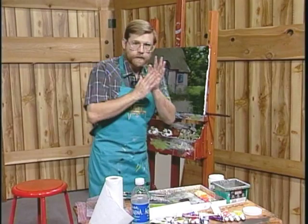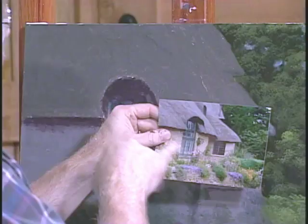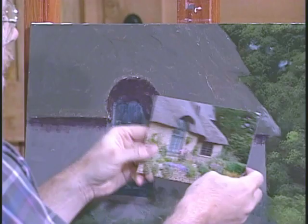Now then, the fun begins. We're going to go up to the roof here and we're going to start making that thatched roof. It's a tighter weave thatch. I don't really know what that's made out of, but it's a little tighter.